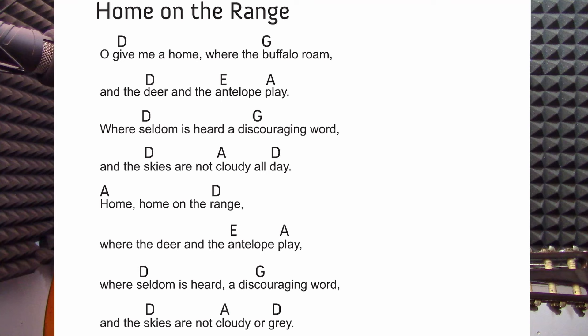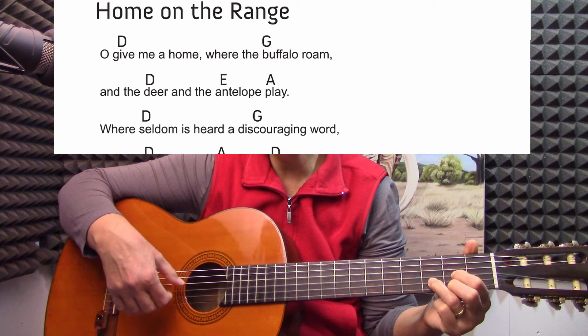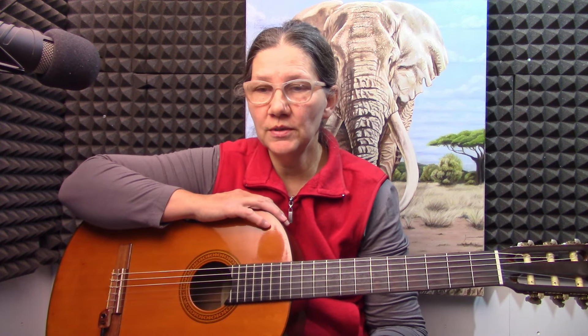You'll see above 'discouraging' the G is in the middle of the word, so you change at 'discouraging.' You only change at 'where seldom is heard a discouraging word.' So the chord is above the place in the word where you must change.